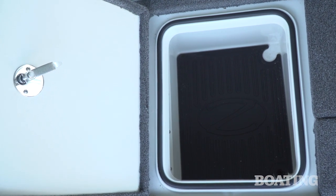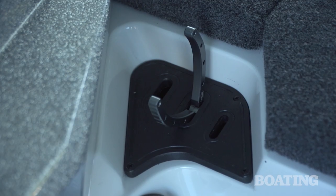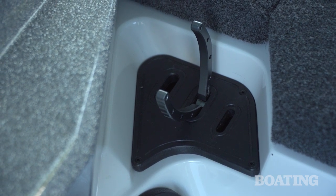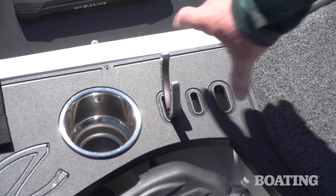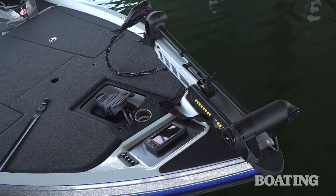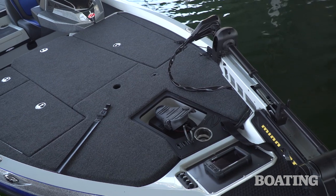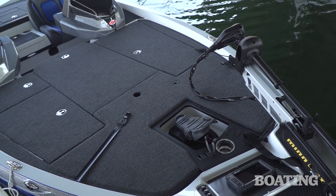There's lots of storage for tools on board to keep them handy. On either side of the step to the foredeck you'll see hangers for pliers and knives, and there's another hanger forward by the trolling motor pedal. We like the way the trolling motor pedal is recessed — it eases the back and gives you better balance as you're driving the boat all day long while you're fishing.